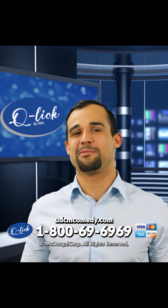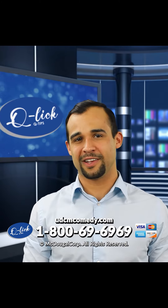Don't take my word for it. Let's see what happens when I take the Q-Lit Q-Tip out to the public for a test ride.